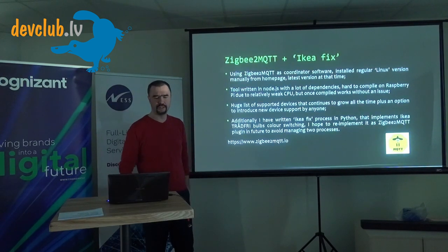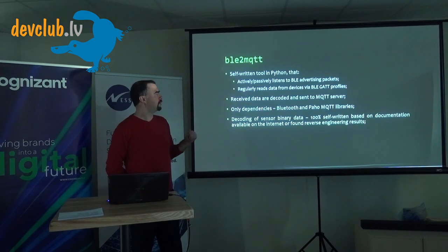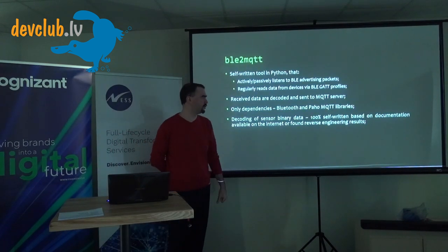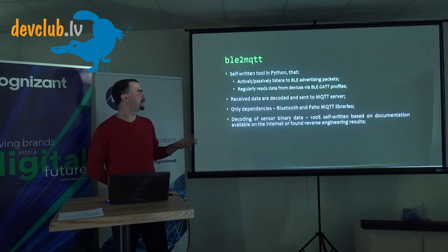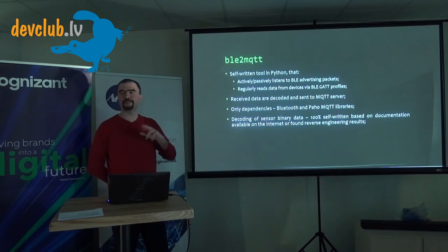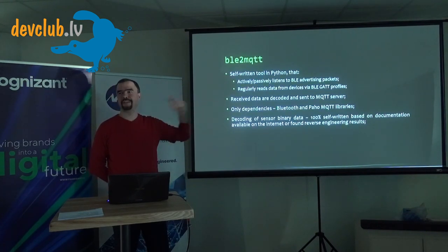For Bluetooth Low Energy to MQTT conversion, I wrote this software myself — 100% self-written, based on various protocols and reverse engineering found on the internet. There are a lot of things available on GitHub for individual devices, but they each handle only one device exclusively. Since I wanted to unite all devices together, existing ready-to-use software wasn't right for me. I plan to put this in open source at some point, but I still have plans in mind first.